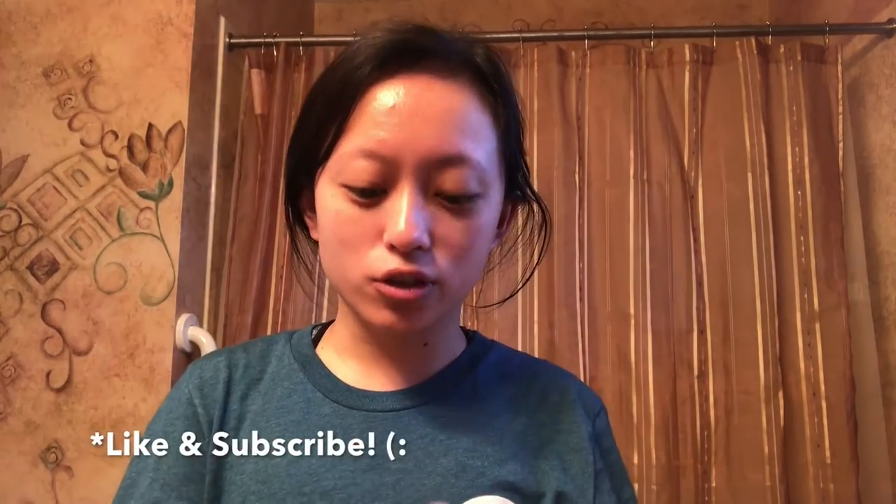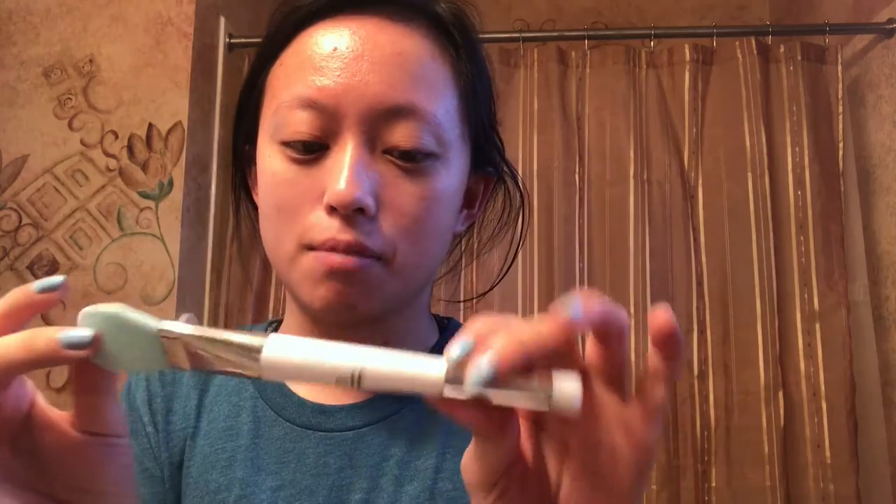Hey guys! So I'm here today showing you the best tool to use for face masks. I don't know if everyone knows this but this is the elf mask brush thing and it's the best thing in the world. It's only five dollars.